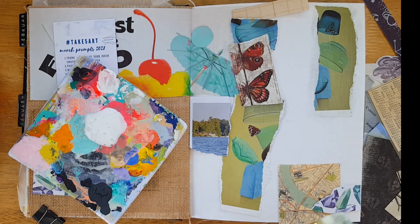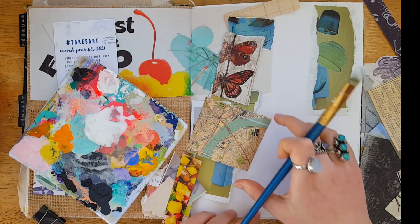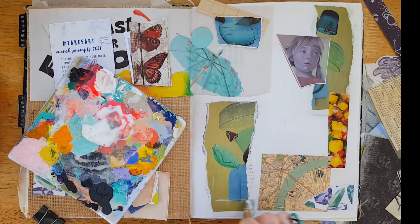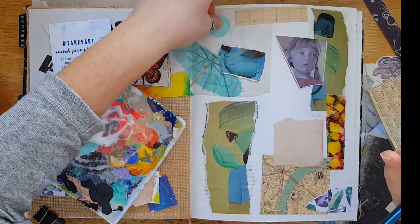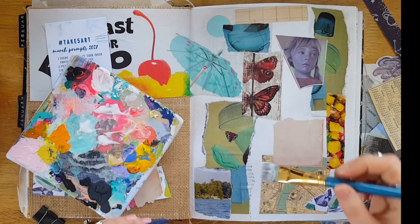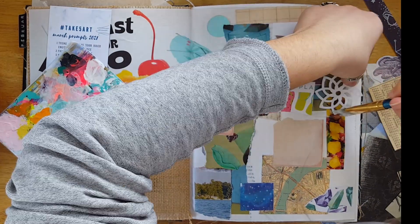What I'm doing here is creating my background. I absolutely love collage and that's what I started with, so I just pulled out a bunch of different images and pieces of scrap paper from my bin and other things I had floating around and started creating a background. I already had the snow cone imagery on the left. I laid everything out where I thought I wanted it beforehand, and then I'm just using some matte medium and a brush to stick it all down.